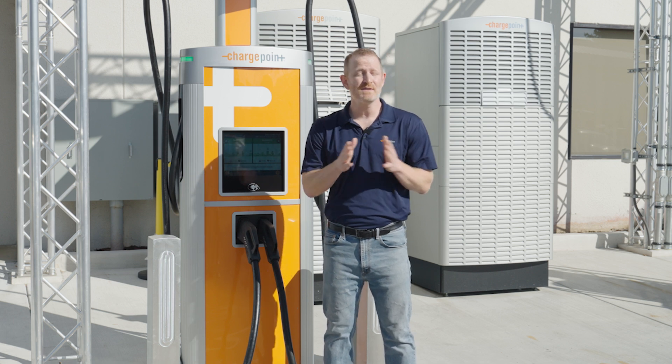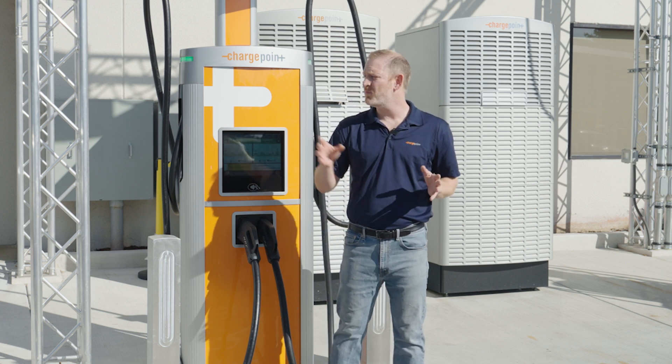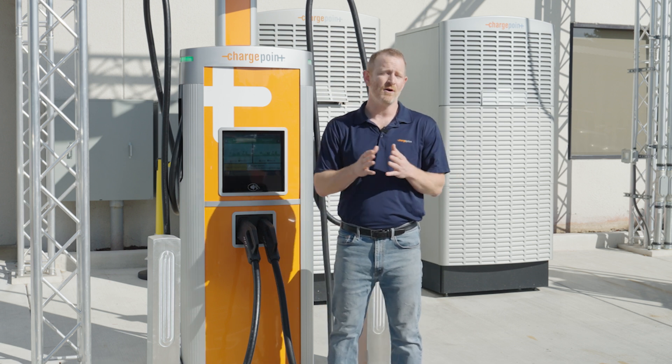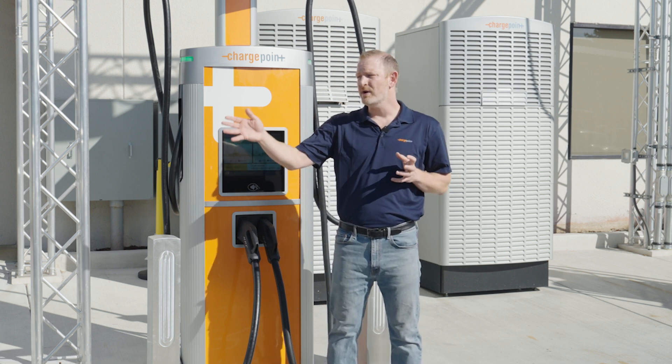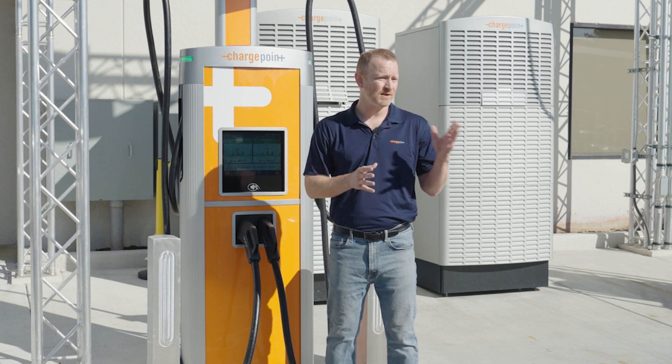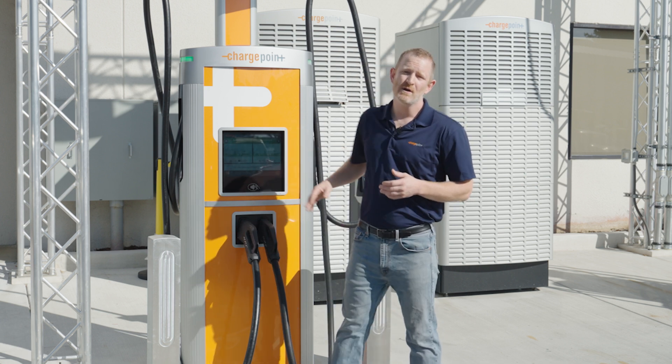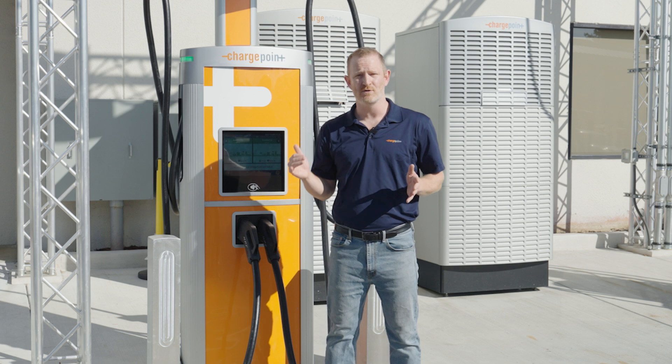And for businesses, this is great. No more long-term scenario planning about which type of connectors you should put where on your site. You don't have to worry about which vehicles are going to adhere to which standards long-term. You simply use Omni port and drivers of almost any vehicle on the road can use your charging stations.